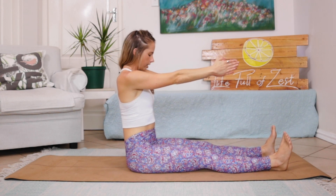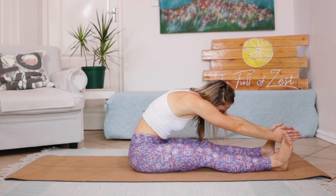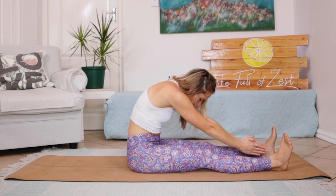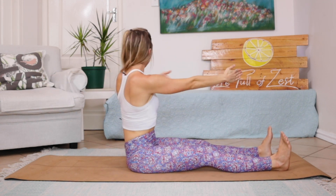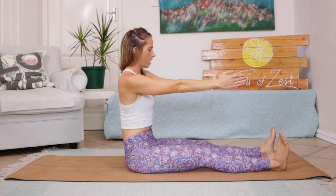Inhale, exhale — tucking in head, neck and chest, reaching forward. Try and challenge yourself a little bit more each time you go down. Rolling yourself back up, opening that right shoulder and looking behind you, then coming back to centre to do that same thing on the other side. Inhale, coming back to centre.